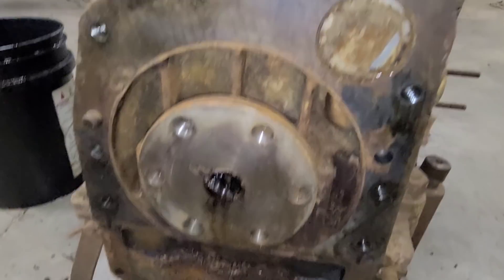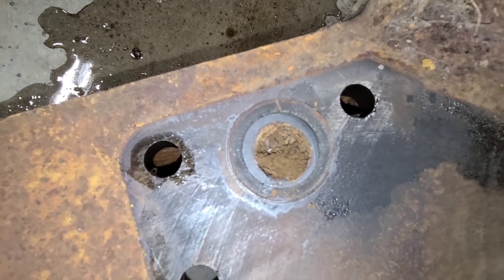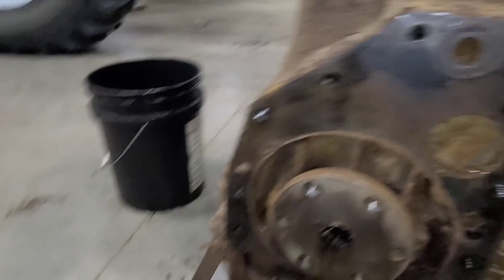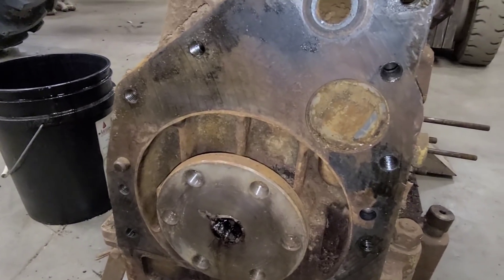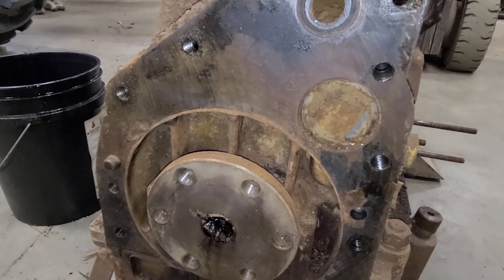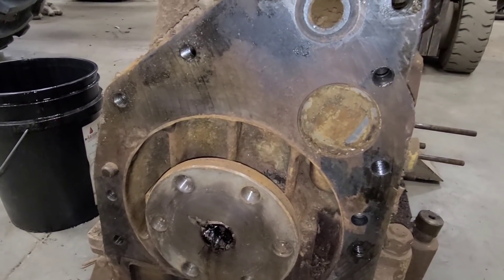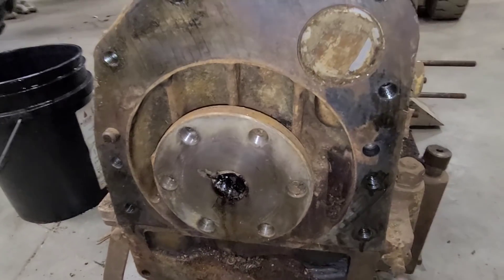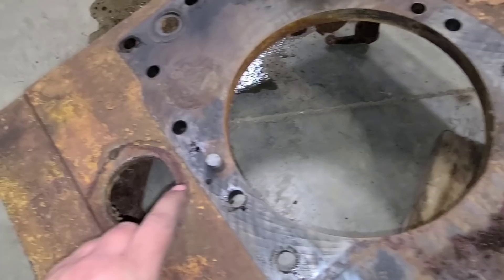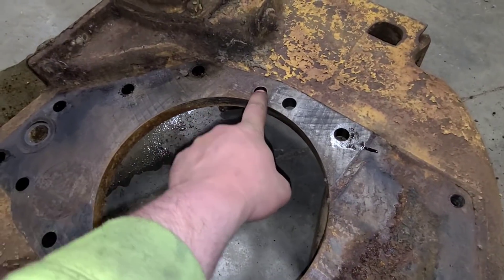Here we are at the back of the engine with the bell housing gone. I bet that restricted coolant just a little bit. Look at this corresponding piece on the bell housing — that's another reason I'm going to have these blocks, or even the flywheel housing, cleaned by the machine shop. They have a really good cleaner — I don't know if it's acidic-based or what it is, but it'll strip all this stuff out and give us a good foundation to start with. I was surprised we actually pulled that dowel out — one stayed in the block and one came with the housing.